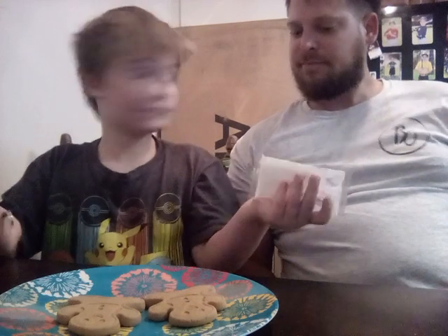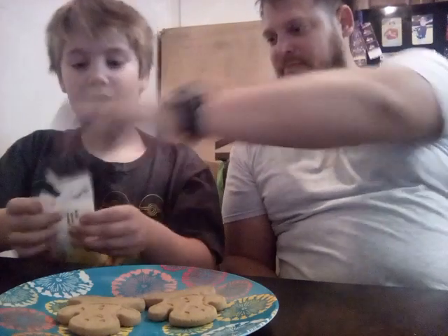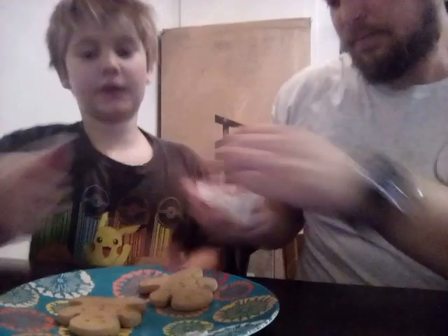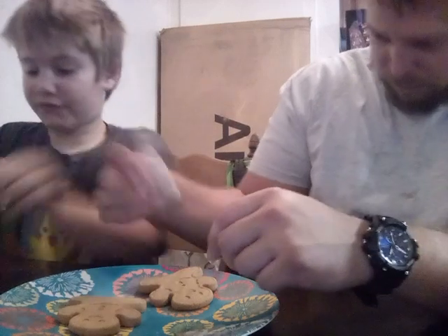Now we're gonna open this. What is that? Icing! Yeah, do not do it by yourself, it's very dangerous. Yes it is. Now we're gonna grab this and then we're gonna put some frosting on, and then after we're going to put some of this on and then we're gonna do that.